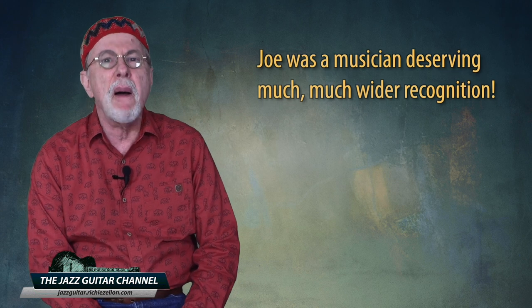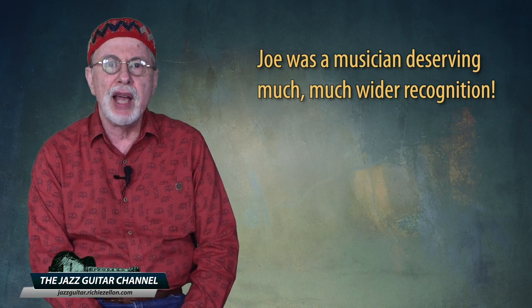On February 2nd, 2022, I was saddened to hear that we lost a great jazz guitar pioneer, Joe Diorio. I'd like to dedicate this lesson to his memory. I wouldn't be surprised if many of you are not familiar with his music, because, sad to say, Joe was a musician deserving much, much wider recognition.